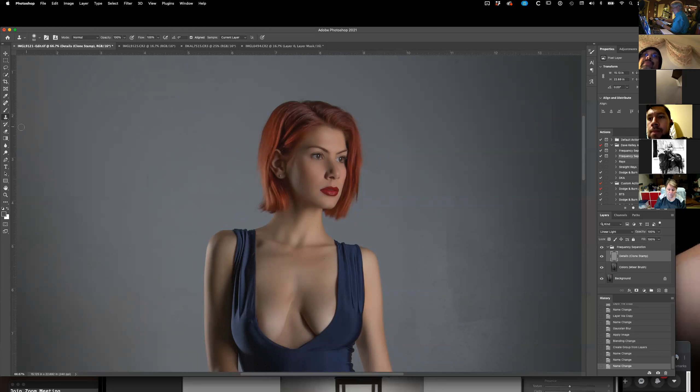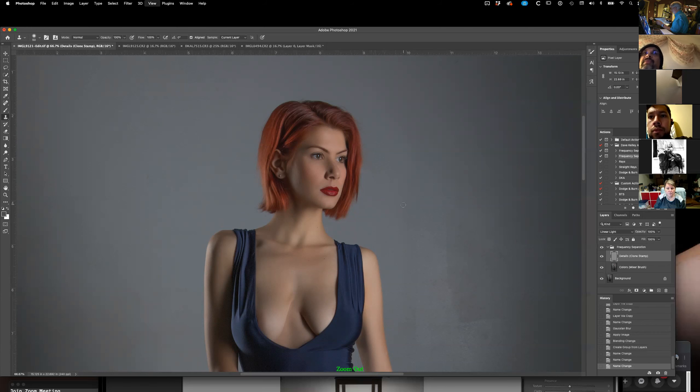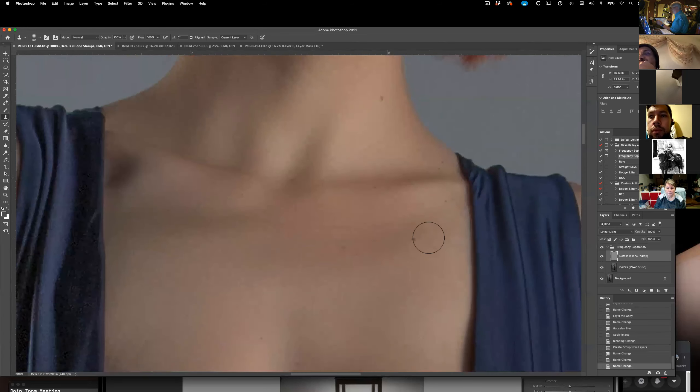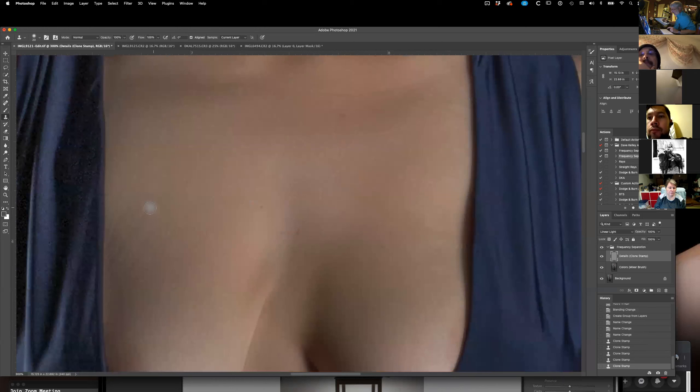With this it automatically chooses the clone stamp for me and everything, so I'm ready to take out blemishes. Let me take some spots off of her here — everybody has spots. I'll option-key pick that skin and put it here. In her case, she has a few little stretch marks down here — it's pretty normal. You can pick skin texture from up here and I can put it down here and take those out.